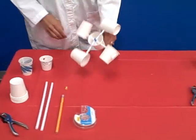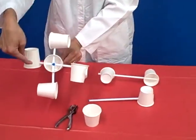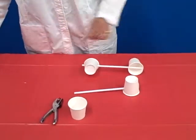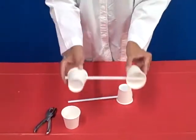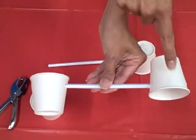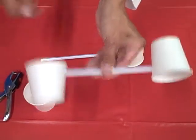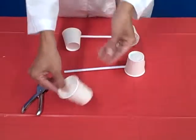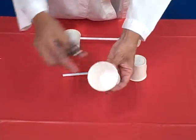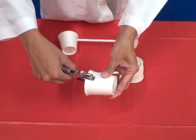Our first step is to build these cup-straw assemblies. They're going to look like a straw fed through two different cups facing the opposite direction. You take a paper cup and punch a hole about a quarter to a half inch from the rim.